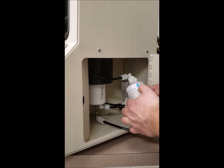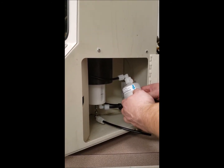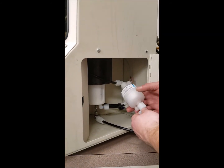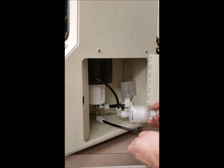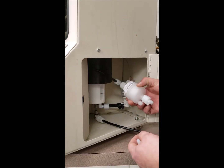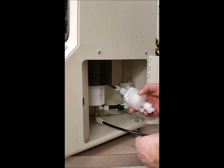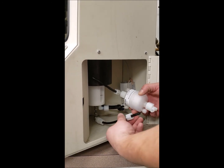Take note that the flow indication arrow is going down. In order to properly install the coating tubing to the filter fitting, you always want to make sure you put the nut on first.